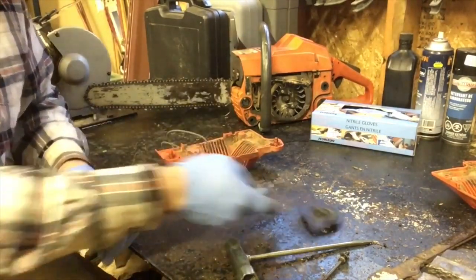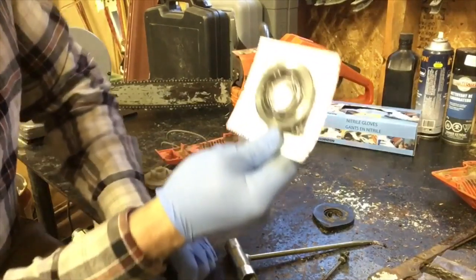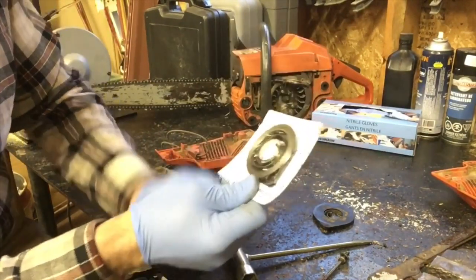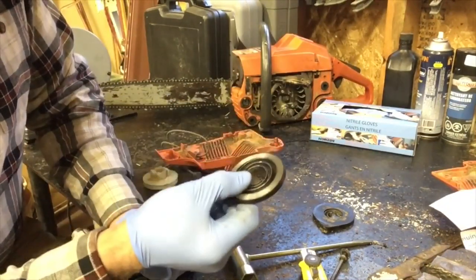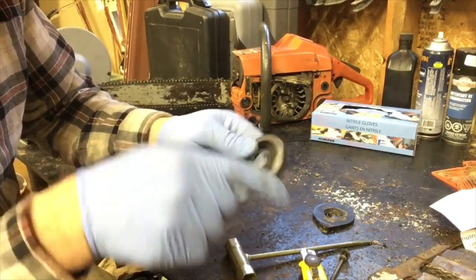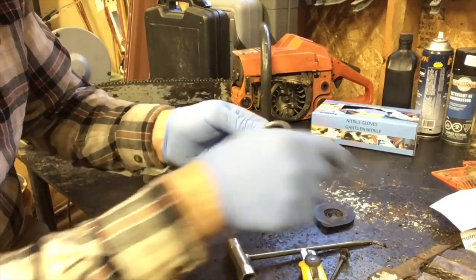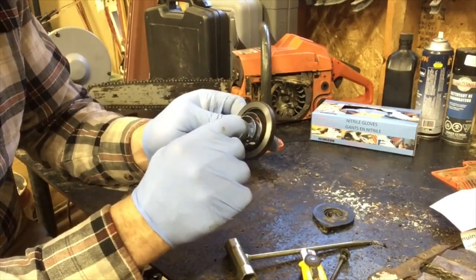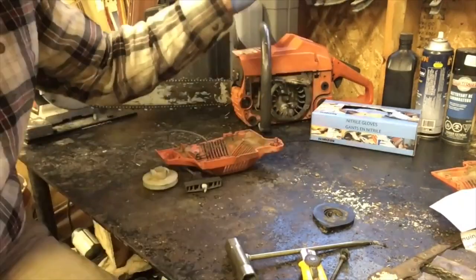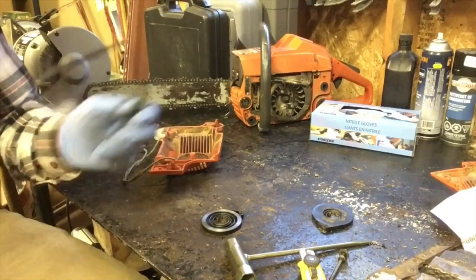I kind of knew that was going to be the case, so I went out and got a new Husqvarna spring assembly. Back in the day you had to wrap the spring — roll it in — but now it comes in a nice little clip. Whatever you do when you're pulling that plastic off, don't let this come out, because it'll just unravel like crazy. Make sure it stays in the holder.